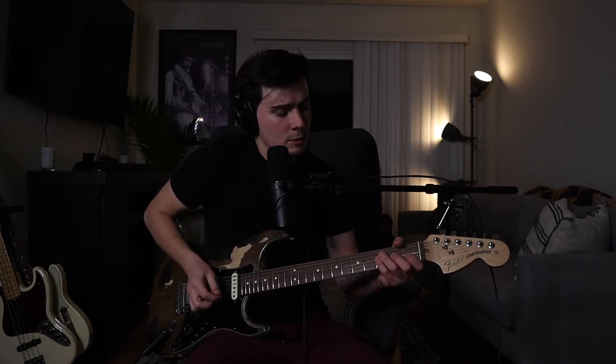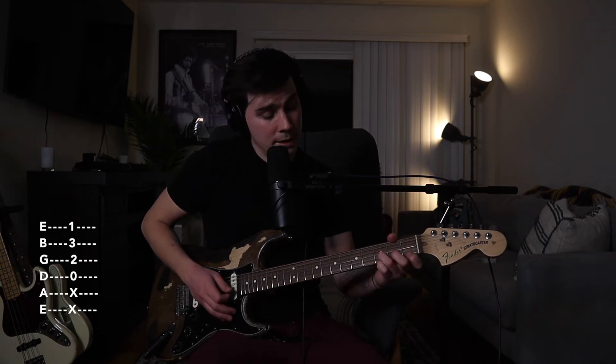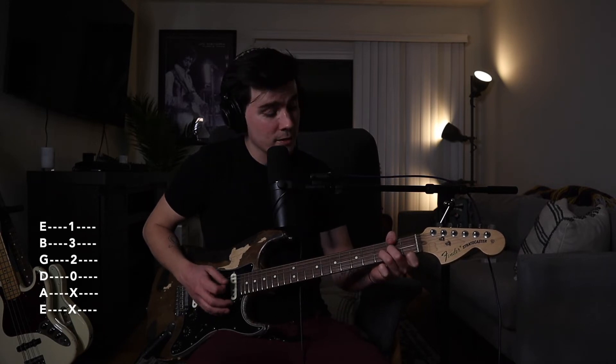Remember, we're just going to take the major 3rd and bring it down a half step. For D minor: open D string, middle finger on the 2nd fret of the G, ring finger still on the 3rd fret of the B, and now the index finger hits the high E on the 1st fret. Hear the difference.